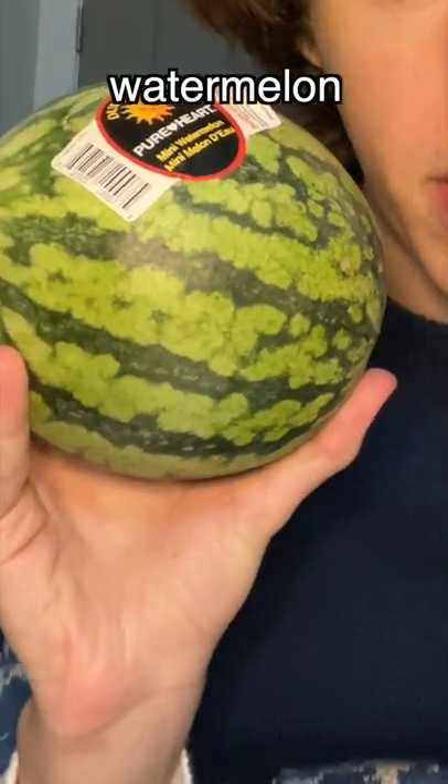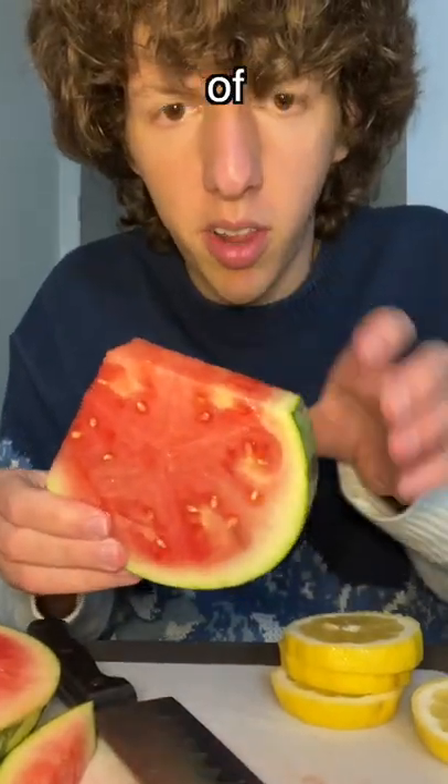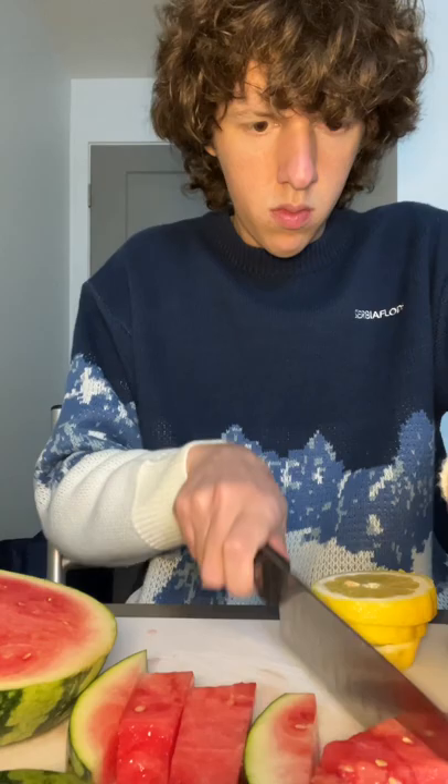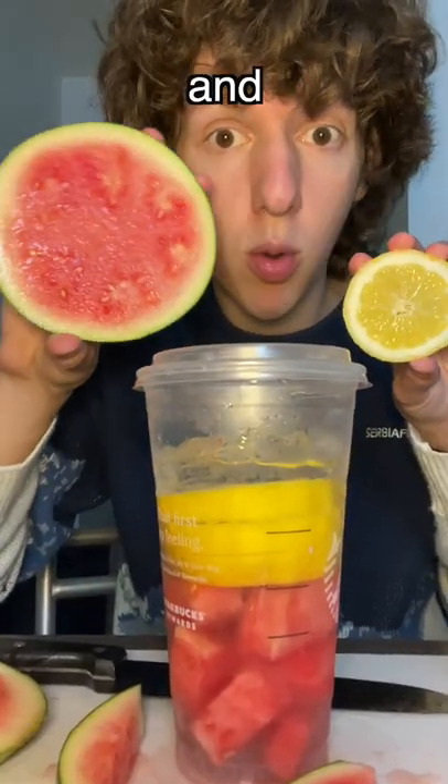So I got a lemon and a baby watermelon — practically a fetus — and a knife. Let me try and nibble it this quick. All I put in this: lemons and watermelon.